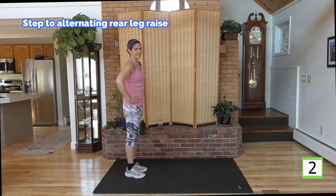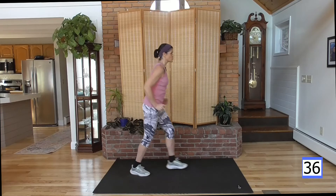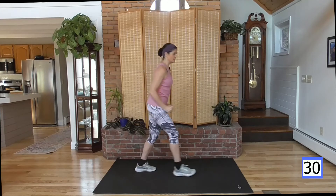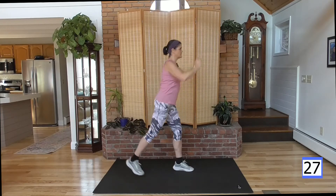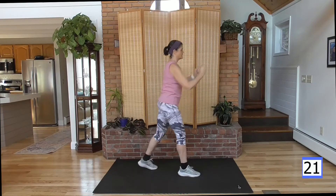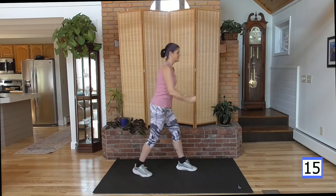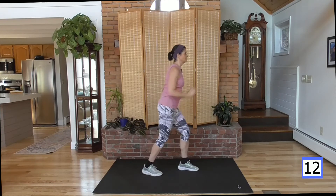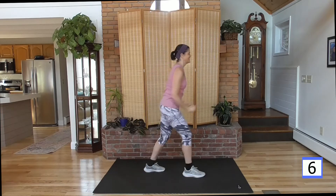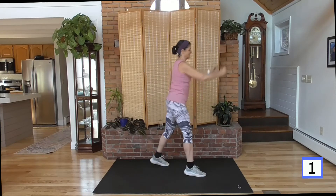On the clock. Step it out. Step, reach. Step, reach. Squeeze the glute — squeezing it, contracting it. You're working it. Stay with it, come on. Almost there. One more. And rest.